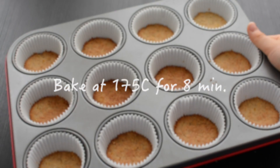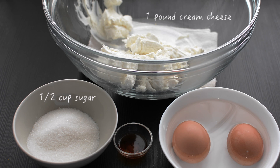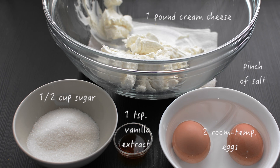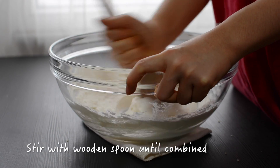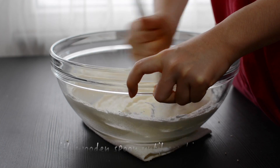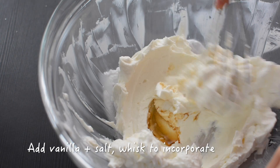Bake for 8 minutes at 175°C. Here are the ingredients for the cheesecake batter. Add sugar to cream cheese in a large bowl and stir with a wooden spoon until combined. Then add the vanilla and salt and whisk just until incorporated.